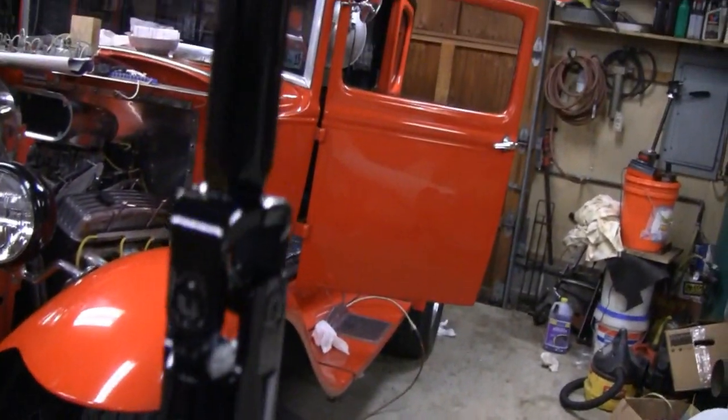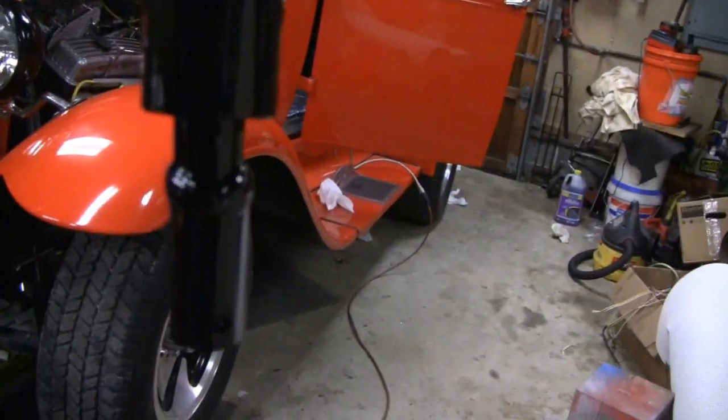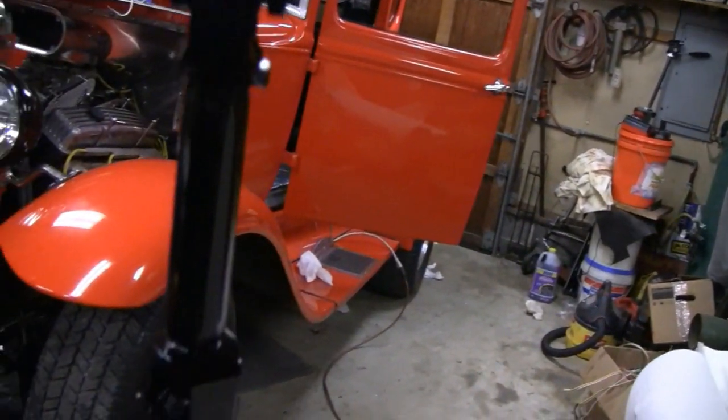There we go - almost forgot to show you the paint job on our little shaft there. Came out pretty good. Got a nice shine to it.